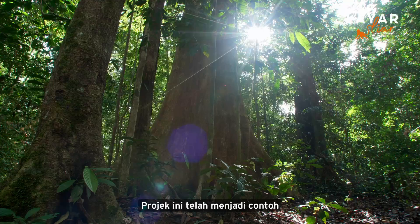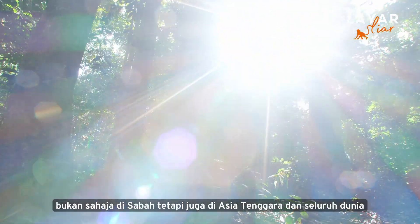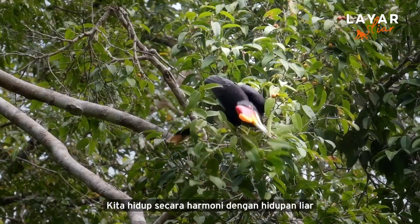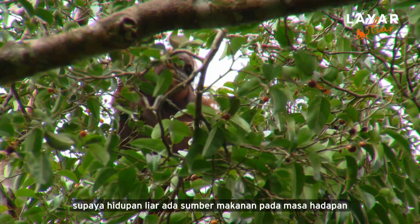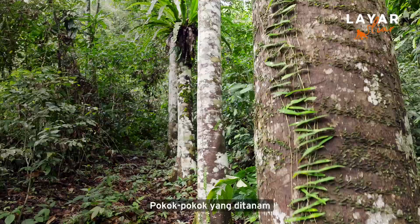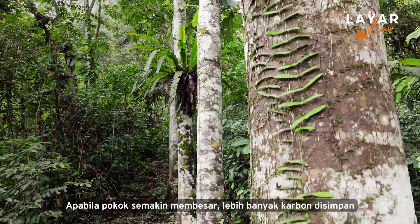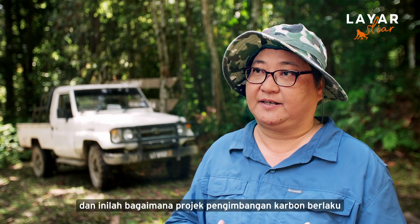This project has become a model in the region, not only in Sabah, but also throughout Southeast Asia and the world — it's a good showcase for carbon offset. We live in harmony with wildlife, so we also plant indigenous fruit trees like figs, so that wildlife in the future also has food. These trees will absorb more CO2 gases from the atmosphere through photosynthesis. As they grow bigger and bigger, more and more carbon is being stored — this is how the project of carbon offset comes about.